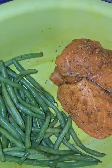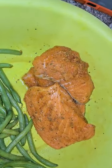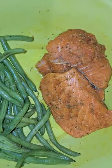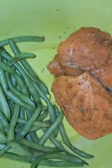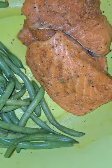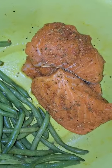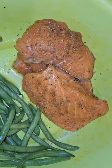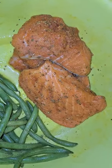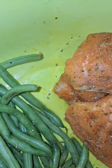Here I am about to make some salmon with string bean and chopped spinach. I seasoned the salmon with mango all purple, mango chicken flavor, garlic powder, and some oregano.